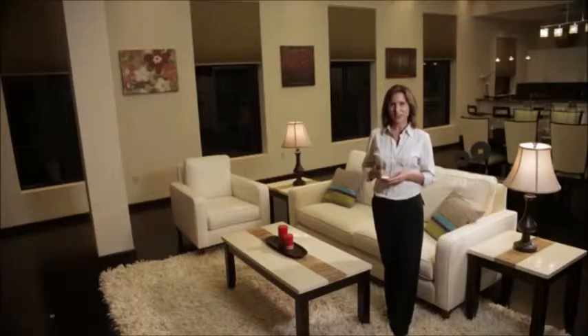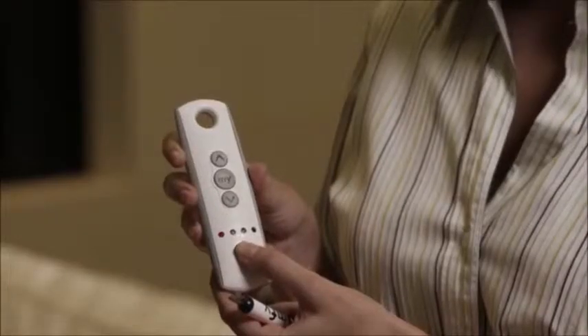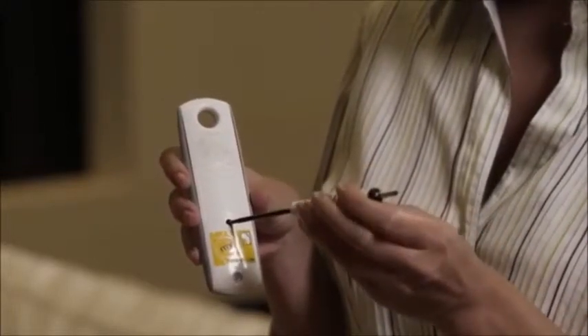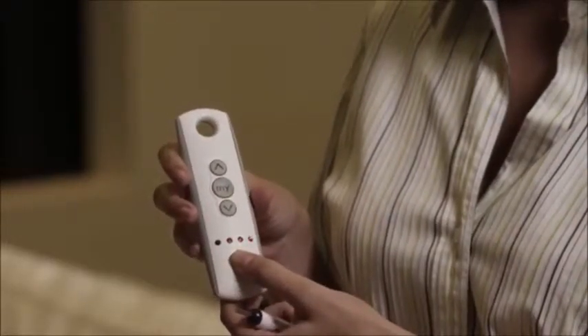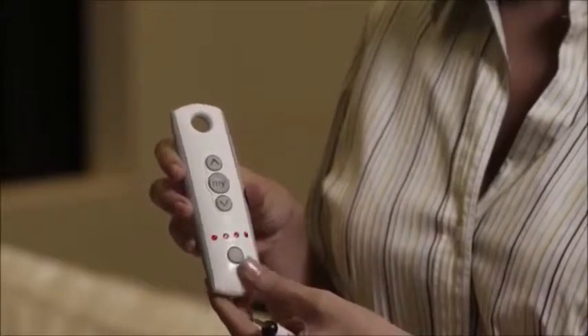Let's repeat that sequence on shade 2. Start with the channel that currently operates the shade and copy. Then select the group channel and paste.